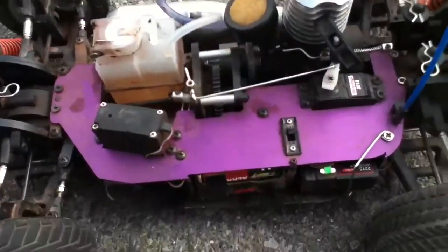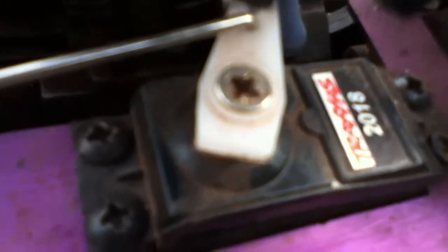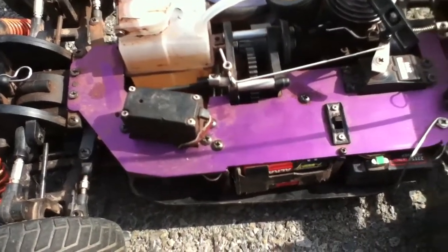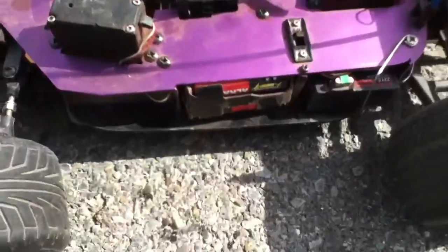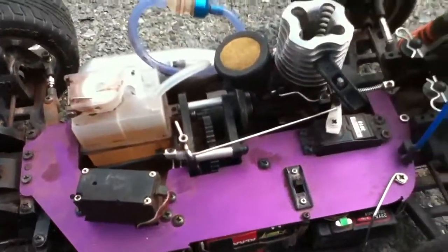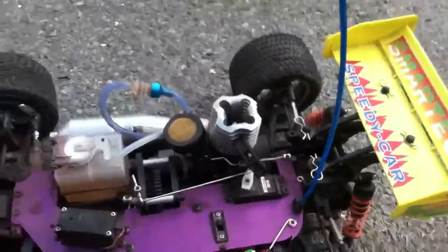The servos that originally came on it — I put Traxxas servos on. The original clear ones that come on these things really suck, so you got to get rid of them and put these ones on. I put a Traxxas receiver in there too. Almost all this stuff on here is Traxxas. I don't know what else to say about anything.